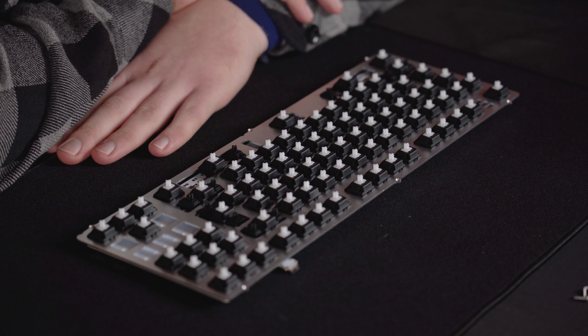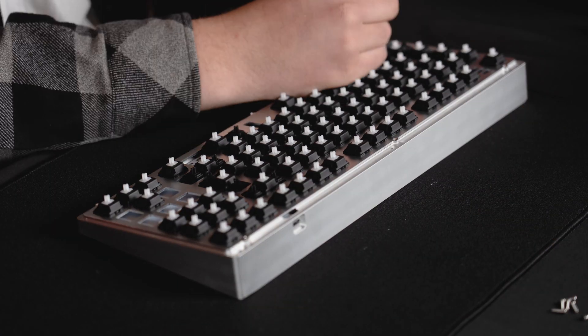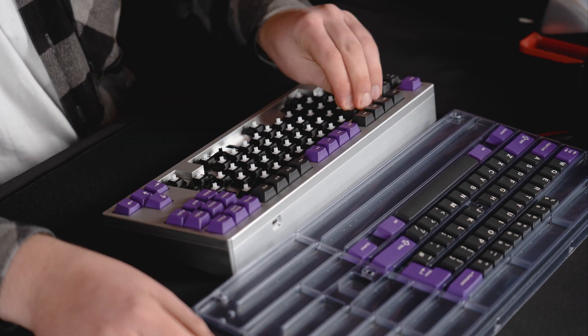We've assembled and soldered all the switches. Now it's time to put it into the case and make the final product. Afterwards, we're going to put the keycaps on to make it really look nice. Thanks, Patrick, for soldering. And now the final step — we're putting on these nice little keycaps. With the keycaps on, we've finished all the assembly. Thanks to our partner CandyKeys and GMK for making this video possible. On the next step, we're going to do the programming of the keyboard, because some of the keys are very special and you have to adjust them with the firmware. Stay tuned for the next video. Thank you, bye.